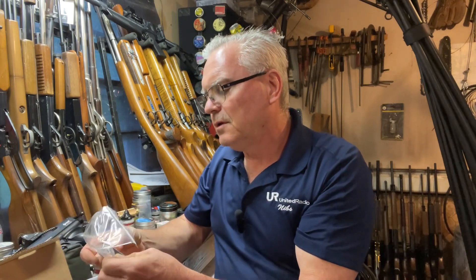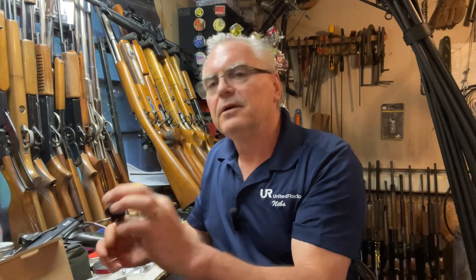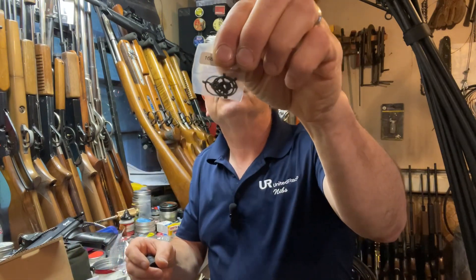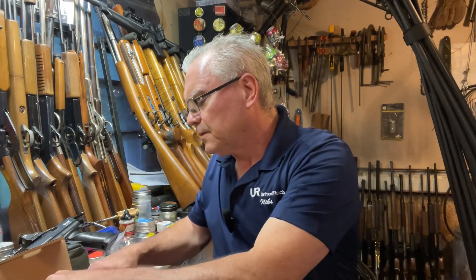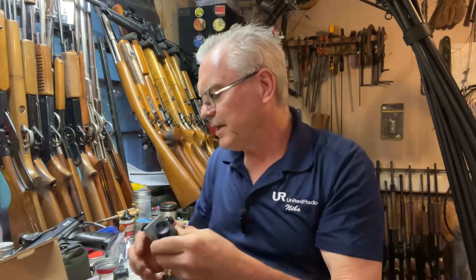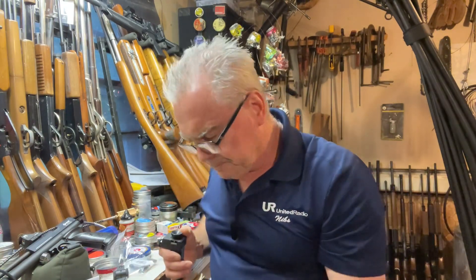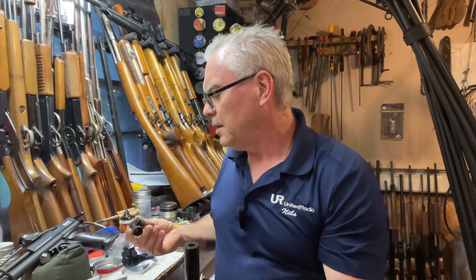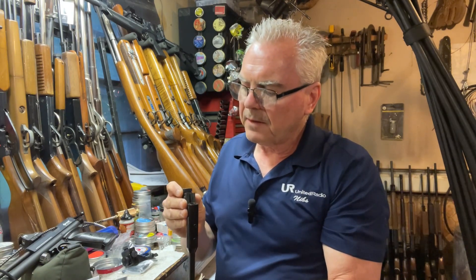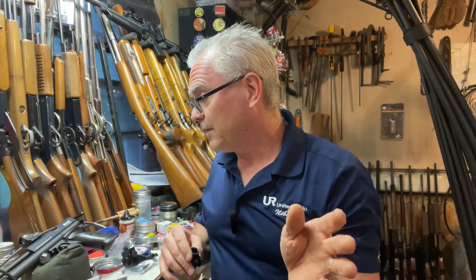All kinds of stuff in the sight box. We have a front globe with a round insert, and a pack of different inserts — that's very cool. A really nice rear globe sight. The rest of that stuff is mounting hardware for the sling. I'm going to pause, get this stuff all mounted up, and then we'll take a few shots with it.